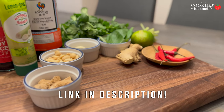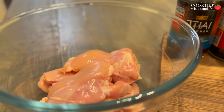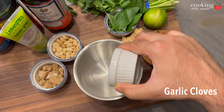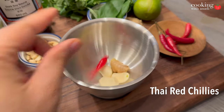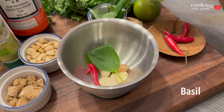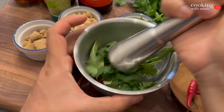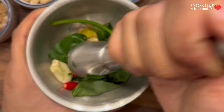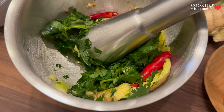I'm gonna be using a mortar and pestle to grind a couple of ingredients, but feel free to use a blender. Add in garlic cloves, some ginger — I left the skin on — some Thai red chilies, no stems for those, a couple of basil leaves, and a small bunch of fresh cilantro.